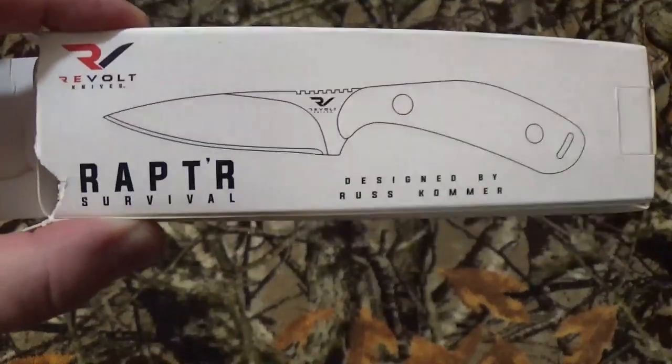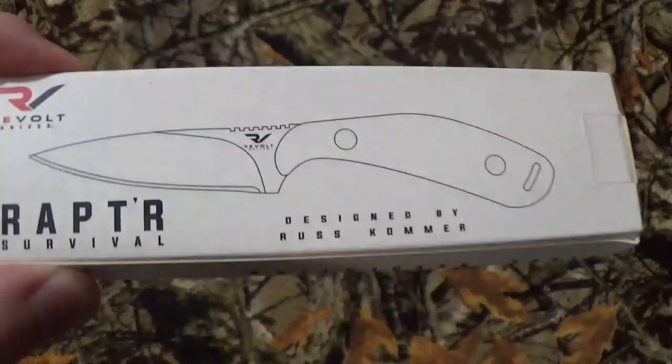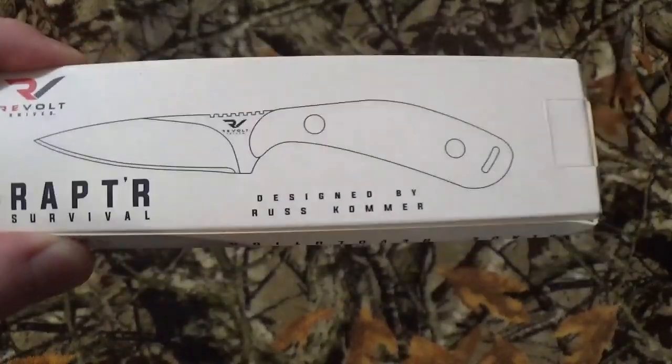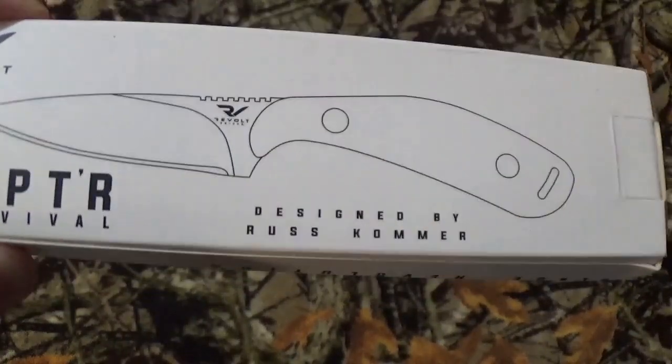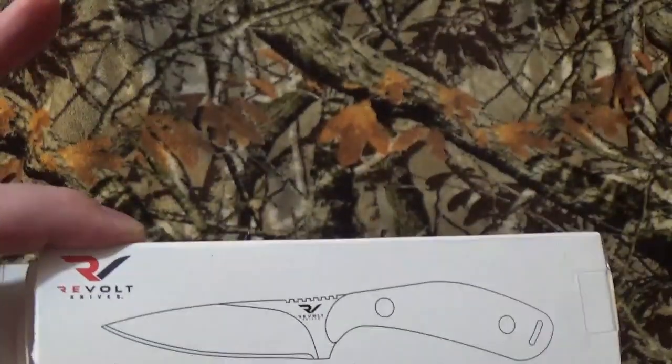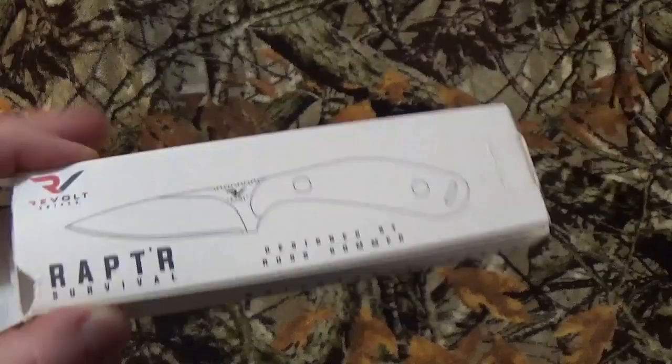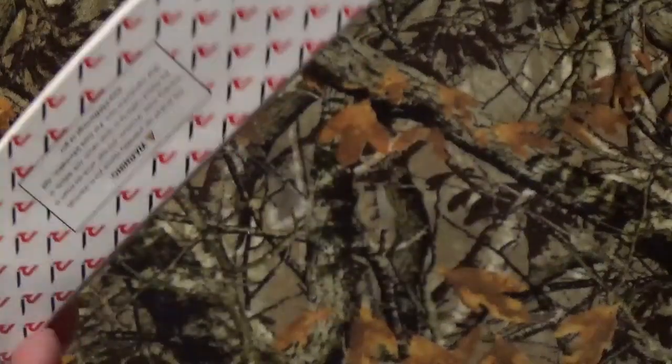Hey out there, all you viewers to be named later — how are we doing today? Today's video is a viewer request. I saw this in a battle box, I thought about grabbing it. I honestly can't remember what battle box it was, but I had a viewer go, 'Hey, what do you think about it?' So I picked it up and I'm bringing it here to the channel.